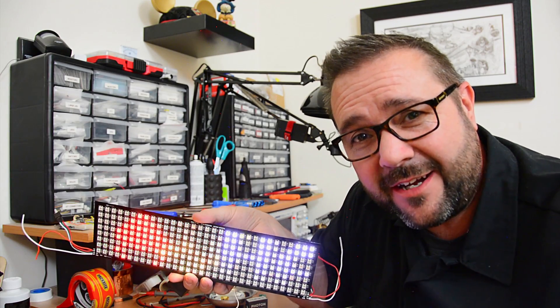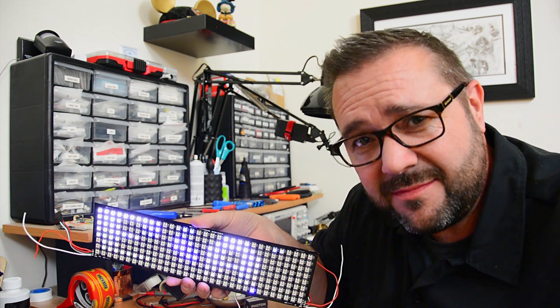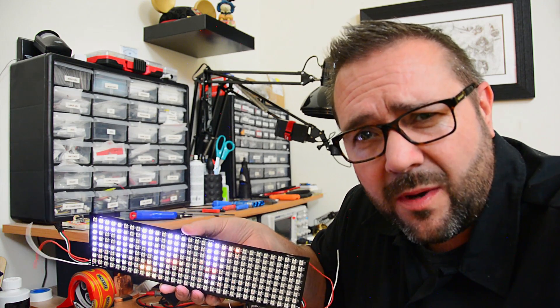In this episode we're making an internet connected RGB pixel matrix clock. You're not going to want to miss this one. Pull up a seat, get some popcorn, hang out a while.